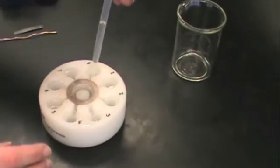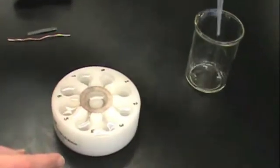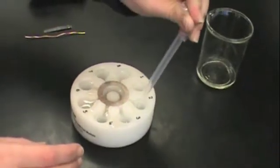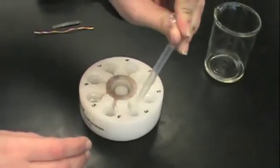Use a dropper to remove all the storage solution from the wells, including the central well. We don't want to pour the solution directly into the waste bottle because this is often a very messy process, so take the time to use your dropper to remove the solution from each well.